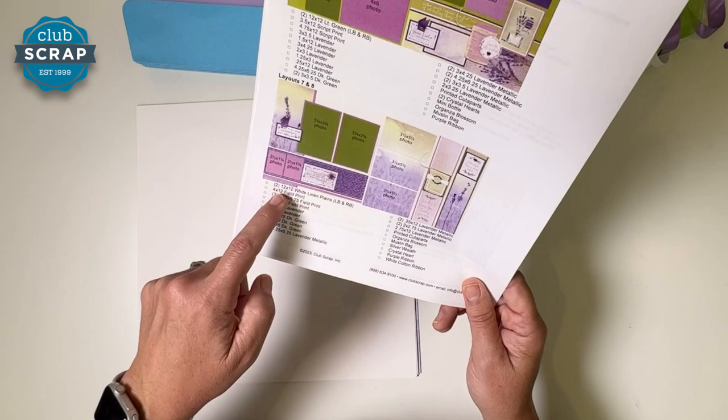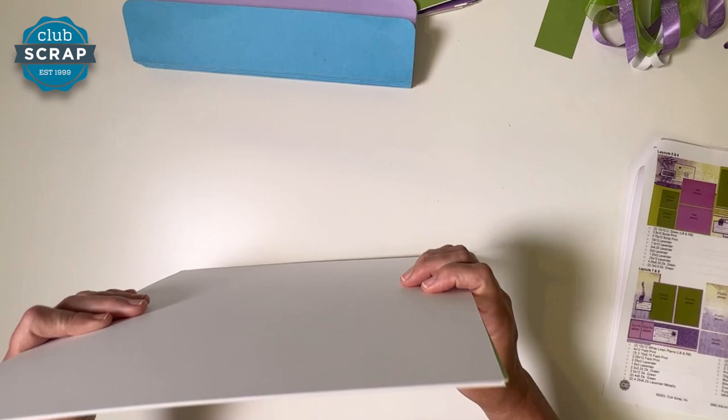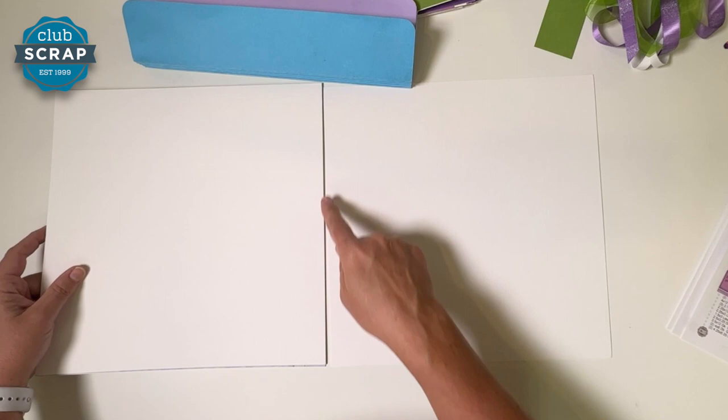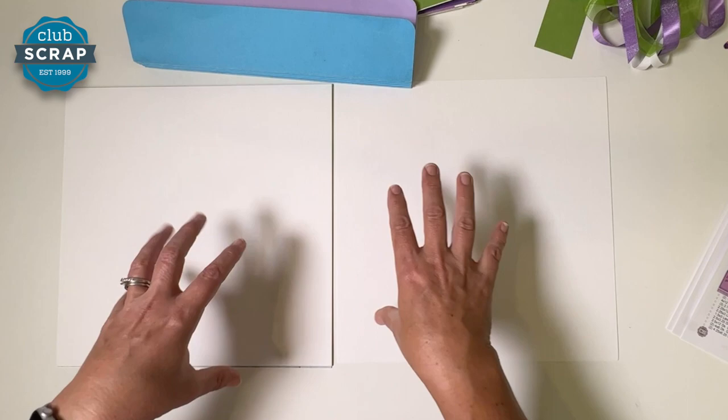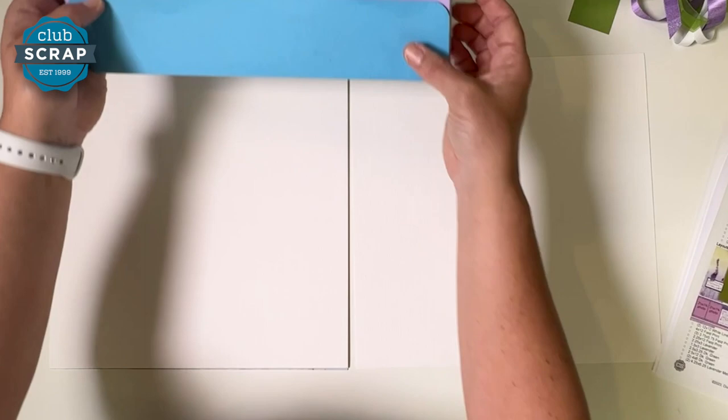Turn to the last page — page five of the instructions — and find layouts seven and eight. You can see a lot of pieces listed here. Most are already in your pocket, ready to use. It also lists the base of the layouts and the goodies used on the page. Take the entire remaining stack of papers, take the top sheet and slide it to the right so you have the center of your workspace in the middle. You should now have the white linen on both the left and right sides — those are the bases for layouts seven and eight.